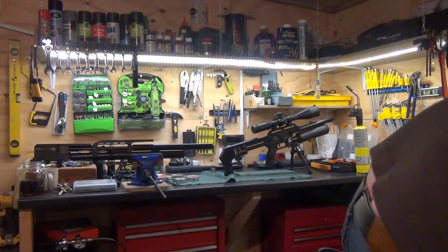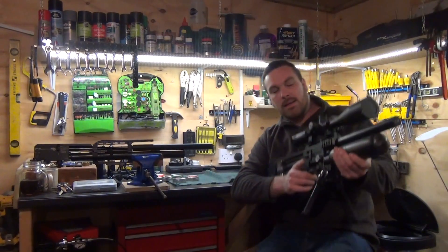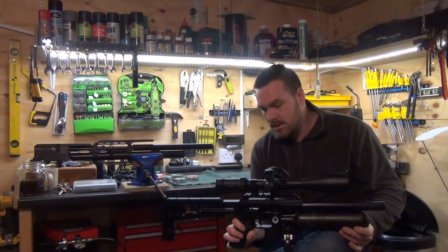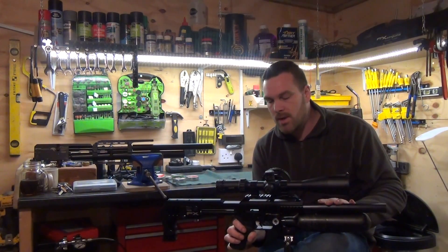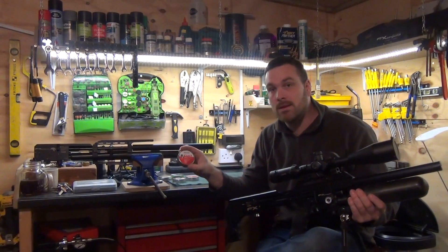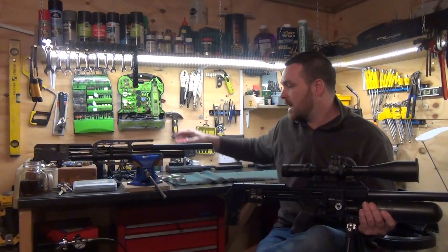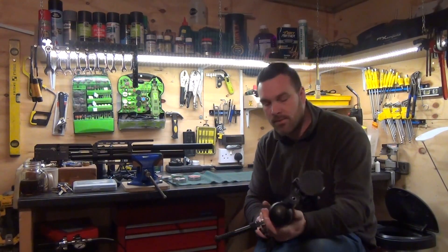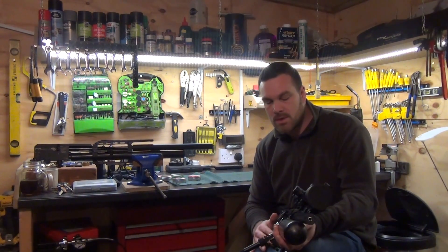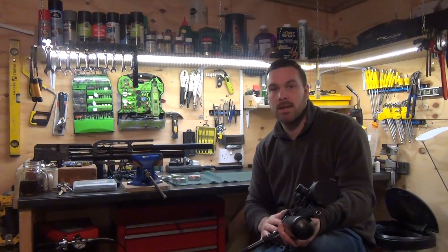Which brings me to the FX Impact, which I'm sure you've all heard about — they are a fantastic rifle. This is a good friend of mine, Mike Taylor's. He's having a similar issue — he can't seem to get his FX Impact liking the heavies either. It seems to like the Air Arms pellets and the JSB Exacts, but he's a hunter as well and he likes his heavier .177. But this gun will just not shoot accurately with the heavies in .177. So I'm going to be doing a few videos on both my Wildcat and on the Impact, and keep you updated on how I get on with the findings.